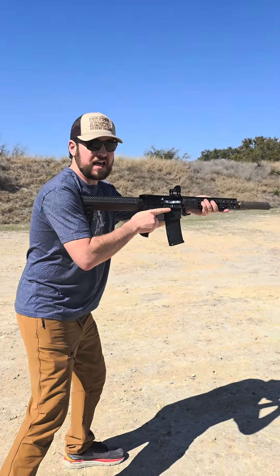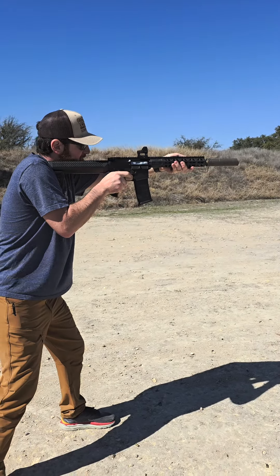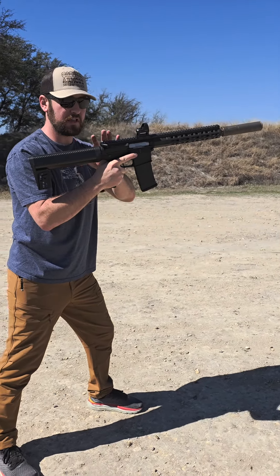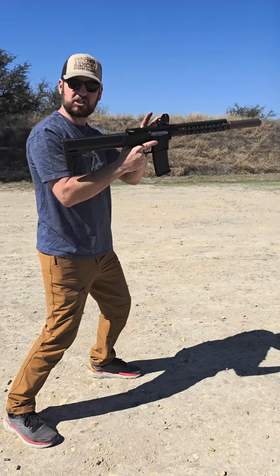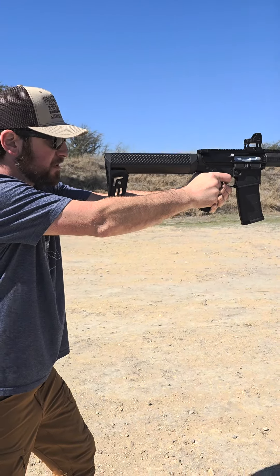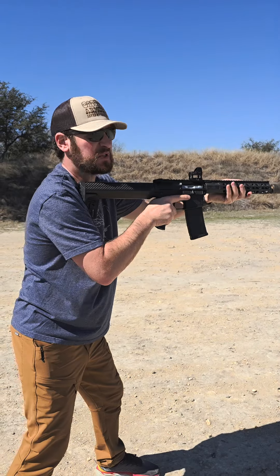Oh man, that is insane — that is probably the quietest nine millimeter I have ever shot. This thing is so light, and the recoil impulse... I don't know how to describe it, but I can feel it happening — it's slow and it is so soft. So soft. There's a machine gun lower — I accidentally flipped the switch!